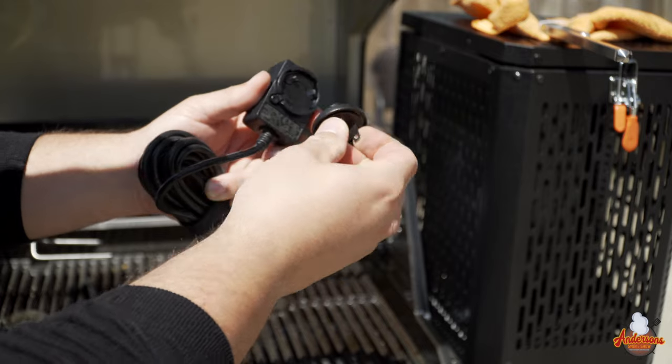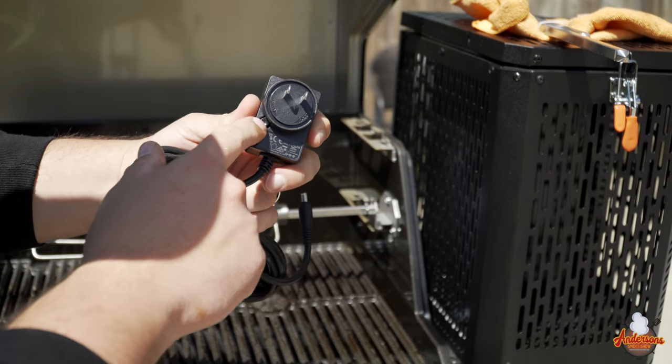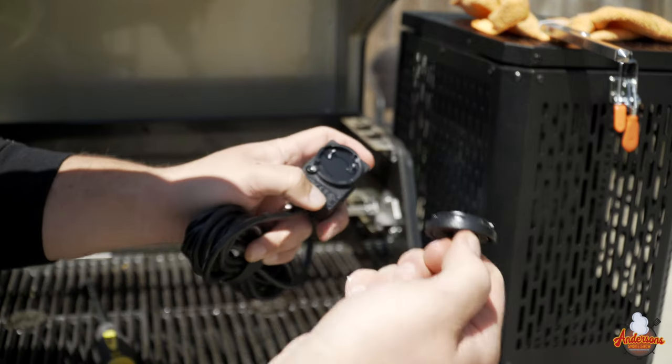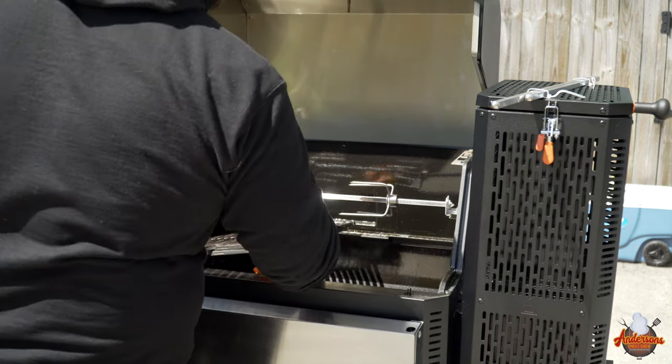The last step is getting the plug set up. They come with a bunch of universal adapters, but we're going to put the American plug on it — it lines up and you twist to lock in place. If you ever need to remove it or you're traveling with your grill to another country, just press that button, twist, and unlock. Today I'm going to be smoking some chickens on this rotisserie kit and on this Masterbuilt Gravity Series 800, so I'm removing the two bottom grates to make sure nothing is in the way. We've got the rotisserie kit plugged in — let's make sure it works.